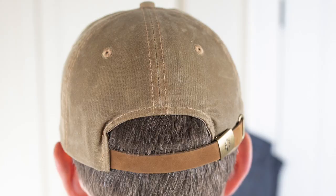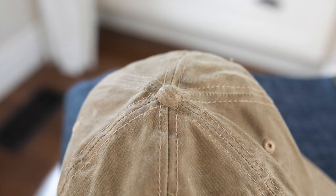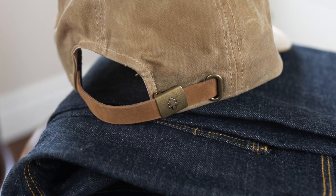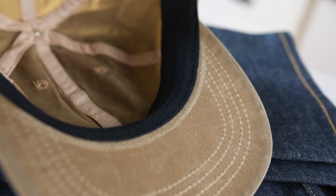The wax canvas is a really durable, weather and water resistant option. I plan to wear this while I'm out camping or out working outdoors, so it's going to be nice and durable. It's a lighter weight canvas so it's nice and breathable.